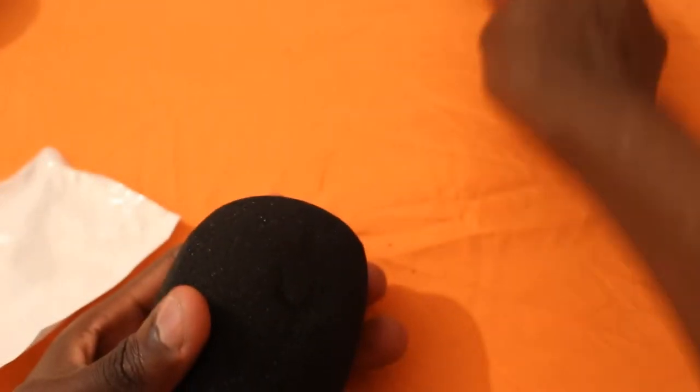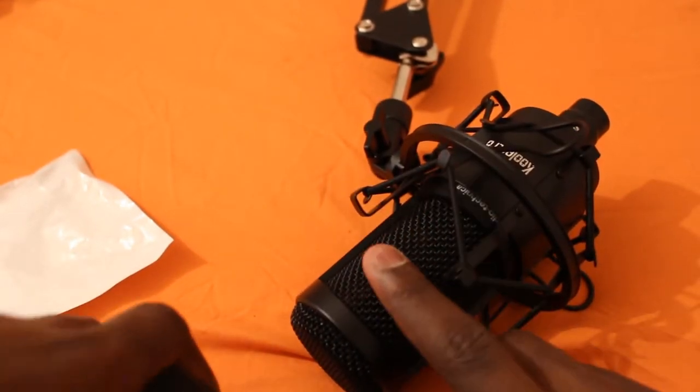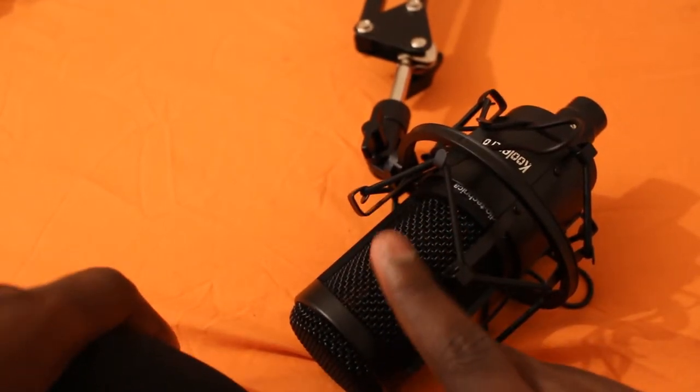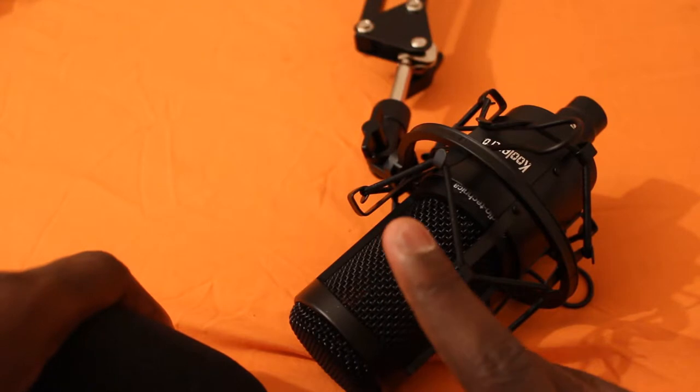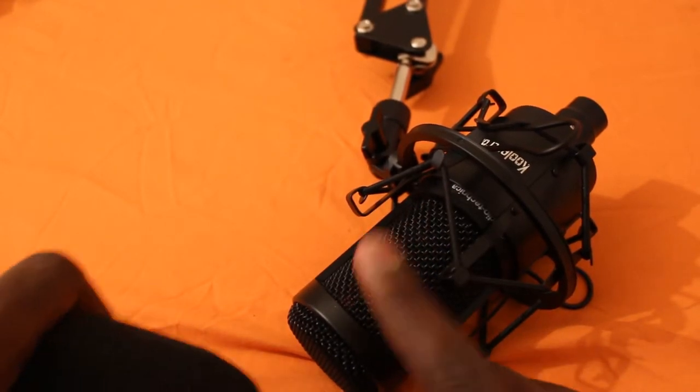I've actually got a mic here that I can try putting it on. This is the AT 2020 — I've also done a review and an actual unboxing of it, the Audio-Technica AT 2020. If you want to check out that video you can find it in my videos on this channel.